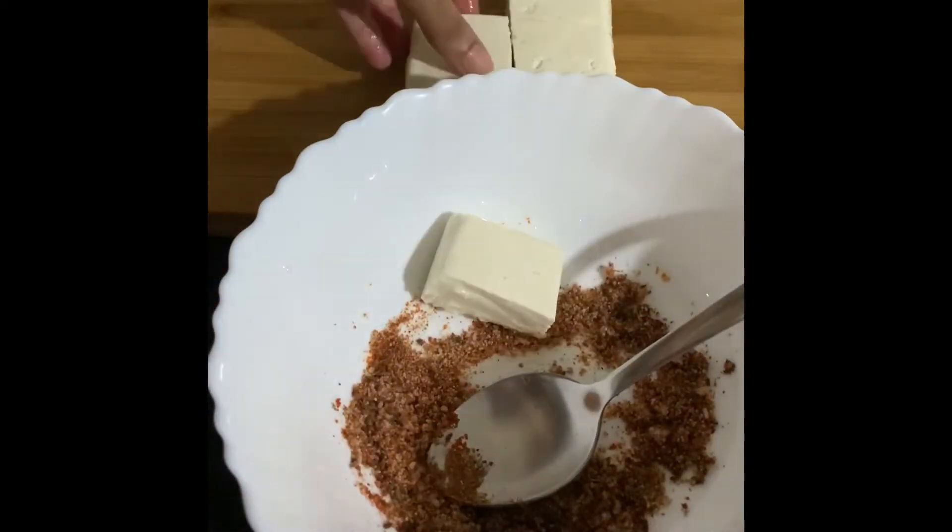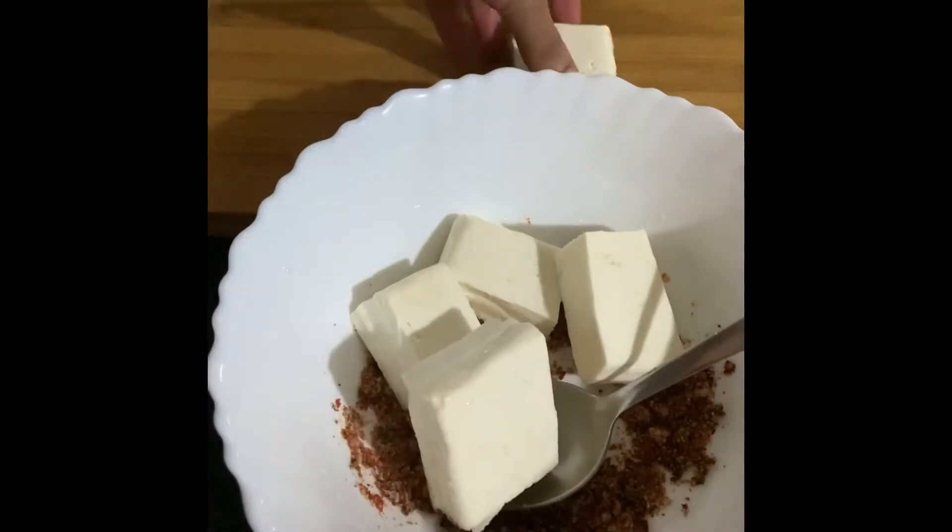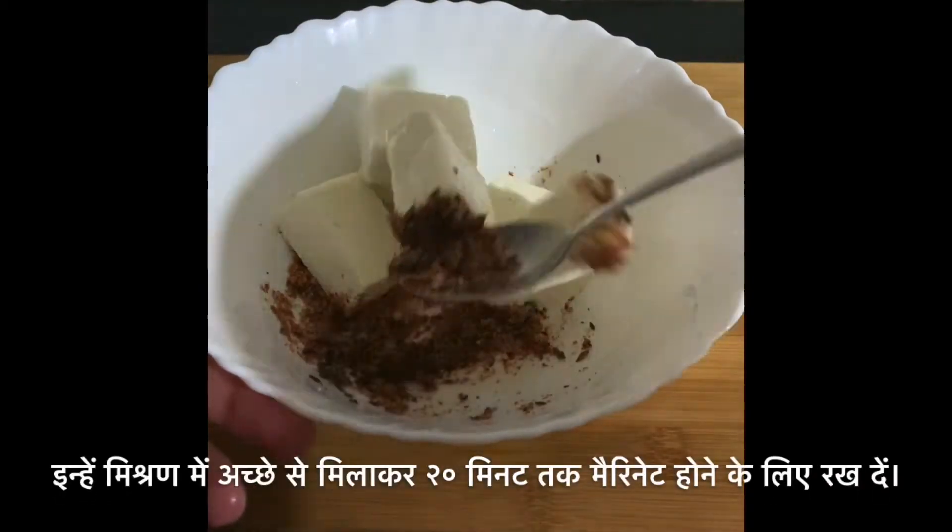Add the paneer slices into the mixture of spices we prepared and let it marinate for 20 minutes.